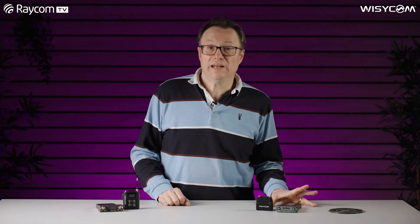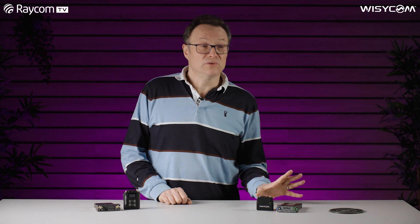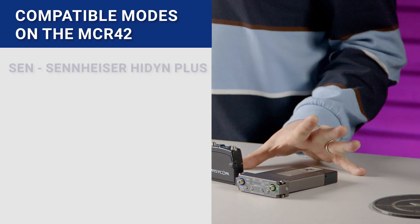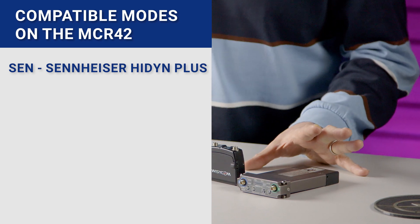All the companders available in the MCR 42 are also available in the MCR 54, however there are a few that are currently just limited to the new MCR 54. So let's go through the existing companders available on our MCR 42. The first compander we come to is SEN, which is for the Sennheiser HIDIN range of transmitters.